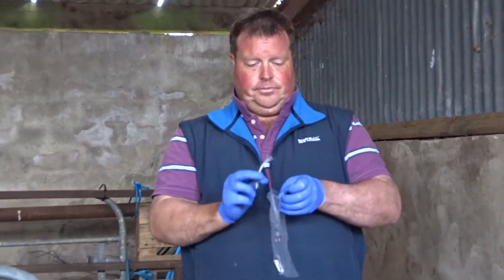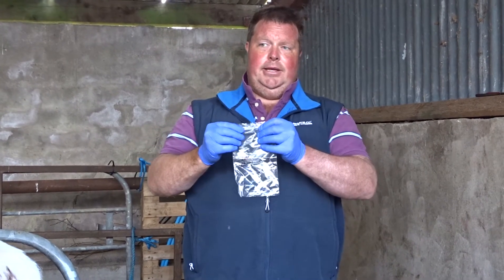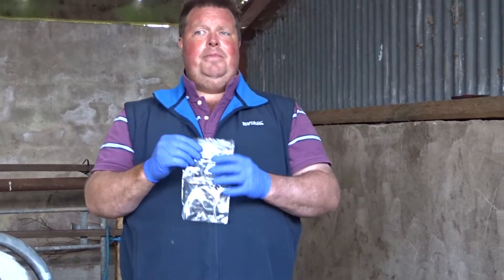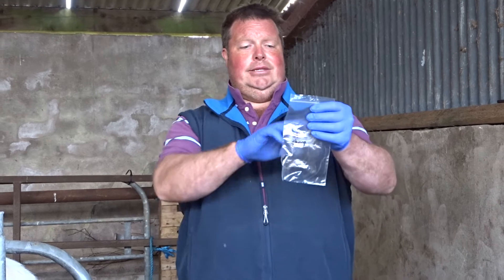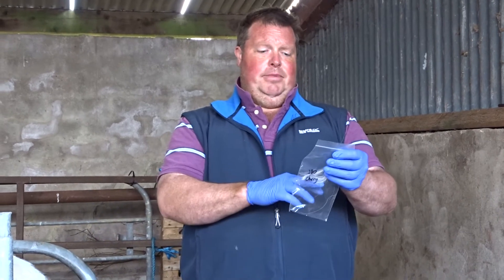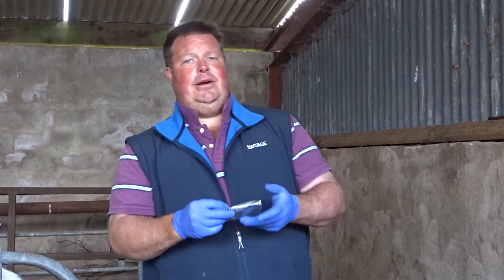Pop that in there. What happens then is I go into the house and write the label. I don't stick the label on before coming out because I want to keep the label clean. So I go into the house, write the label, then stick the label on — it's nice and clean to be posted off to the secretary along with payment. The people in the laboratory and the secretary can read it nice and clean, clearly.